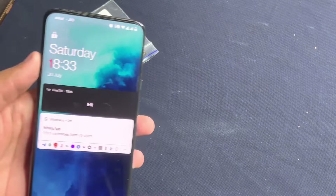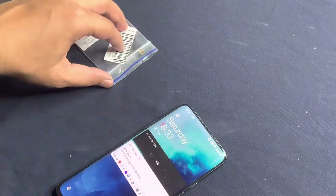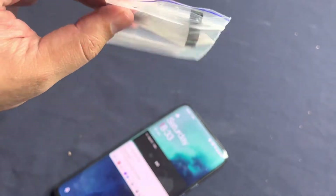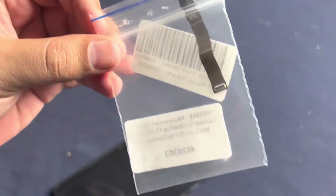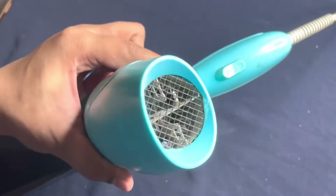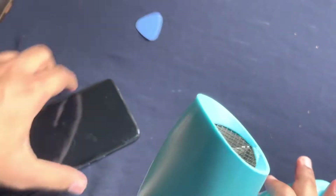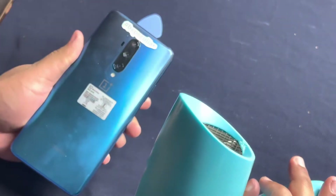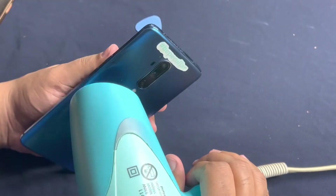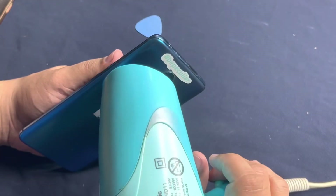Let's open this and try to replace it. I have the replacement camera which I ordered from Max B, so let's see if this works. I'm using a hot gun so that I can remove the back case. I've already opened this previously so it should not give me any problems.